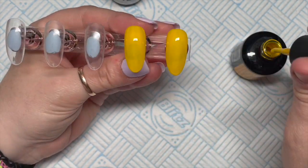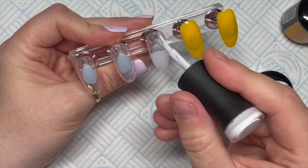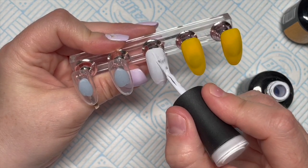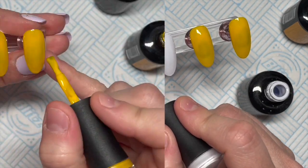We're going to do two nails in Mimosa and three nails in Perfect White. Once I've done all three of the white nails, I'm going to stick them into the lamp for 30 seconds, because Madam Glam gel polishes need a 30-second cure, and then we will move on to our next coat.